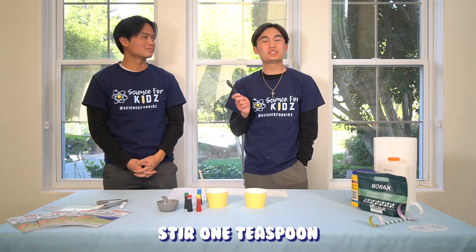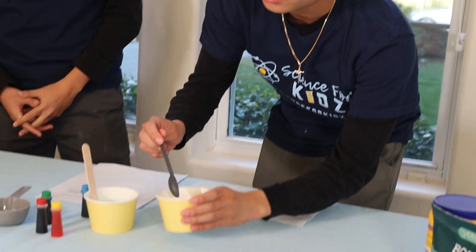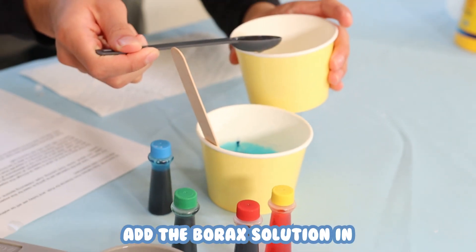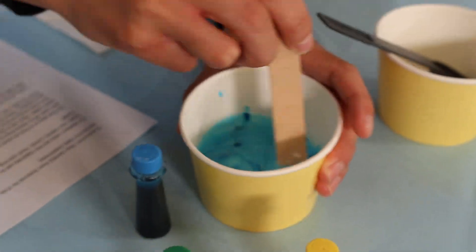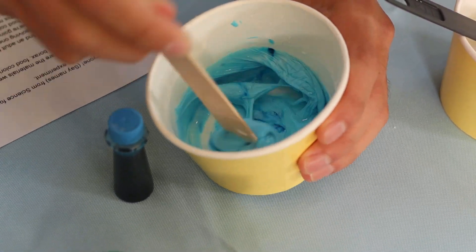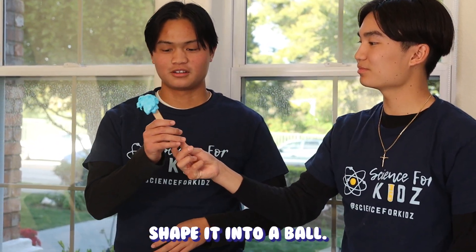Stir one teaspoon of your borax solution into the glue mixture. Once this mixture is able to be formed, shape it into a ball.